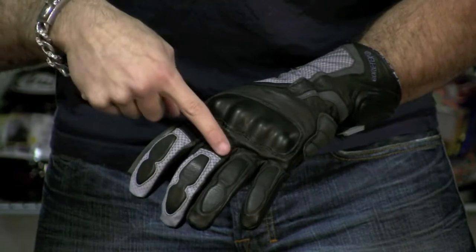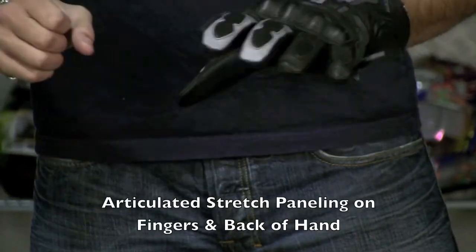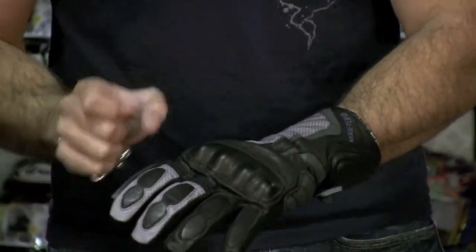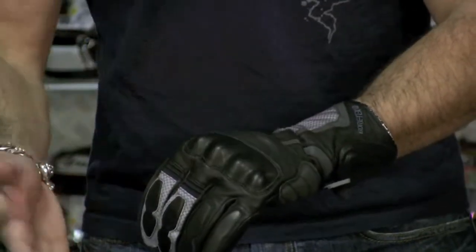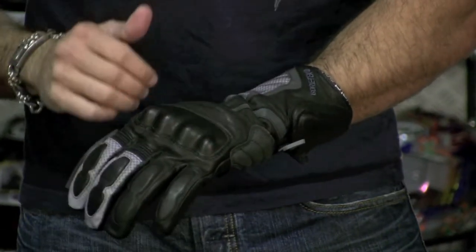You're going to notice some articulated stretch panels across the fingers and across the back of the hand — this is for comfort. There's a lot of movement in that fabric, and what the higher end glove manufacturers are doing is leaving room for articulation, because that hard knuckle wants to sit on your knuckles and it eventually ends up pulling. So that articulation and those stretch panels are going to help it be more comfortable and stay in the right place.